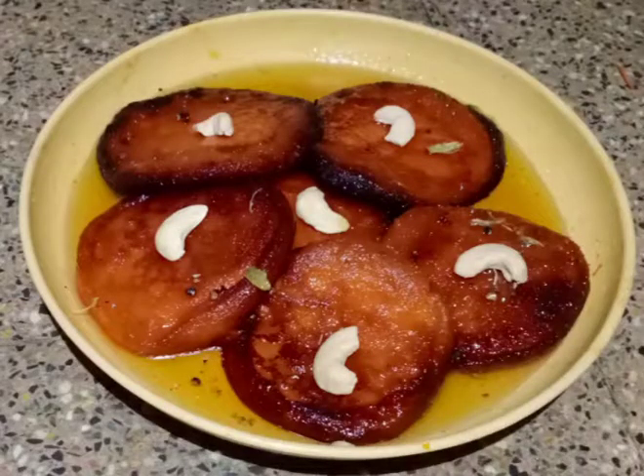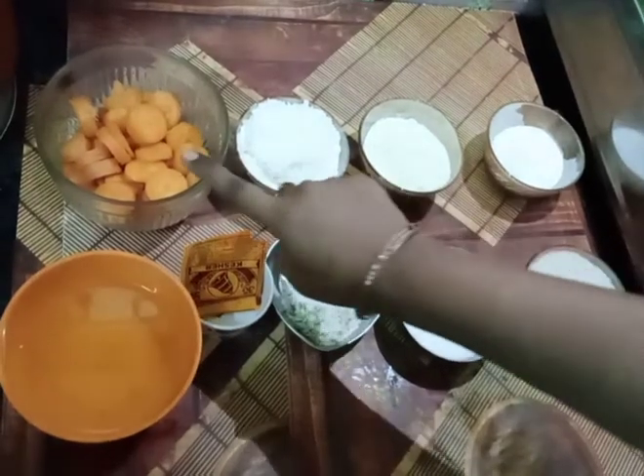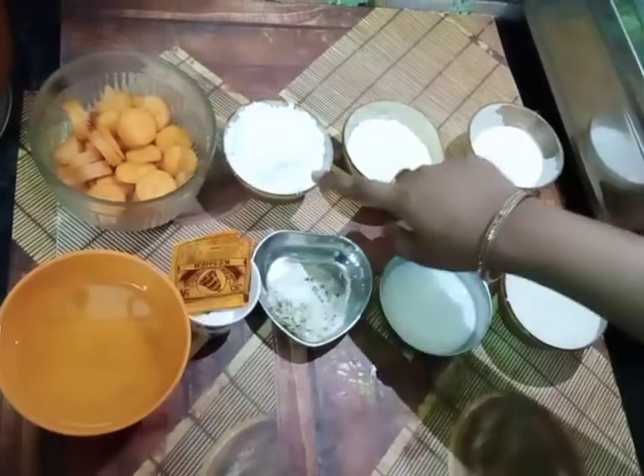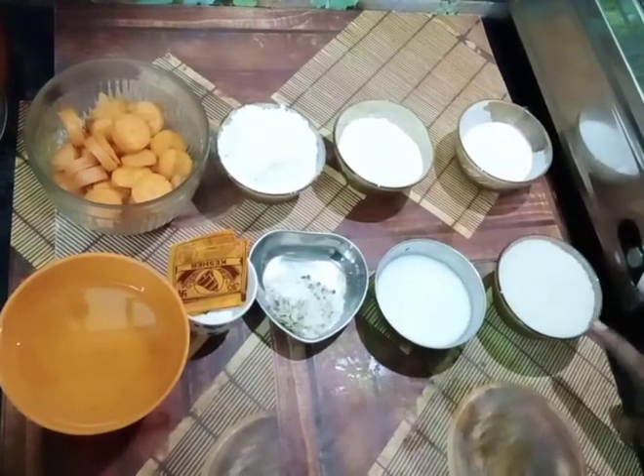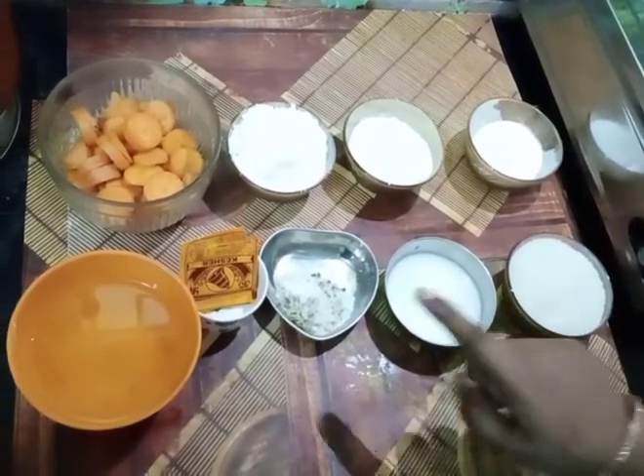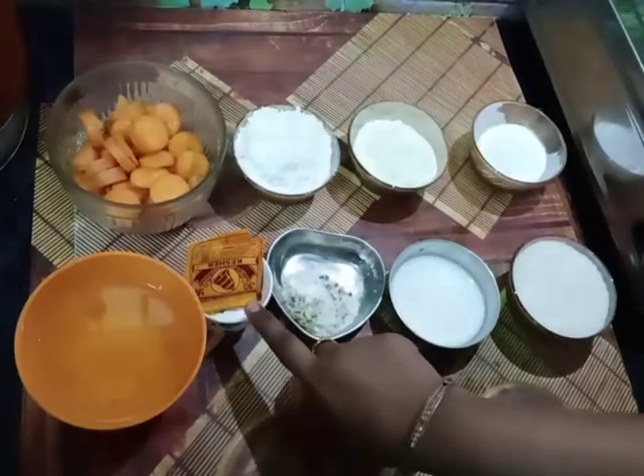Add the ingredients: Carrot, Maida, Pal Powder, Whacking Powder, Sugar, Milk, Elachi, and Food Color.